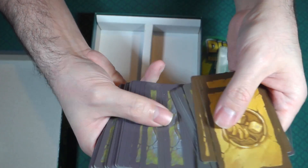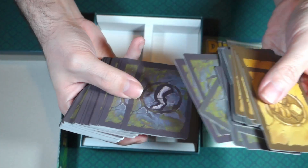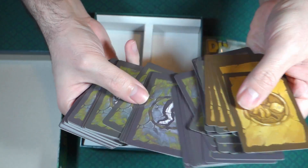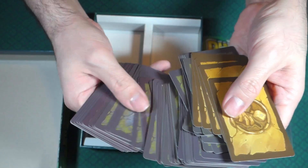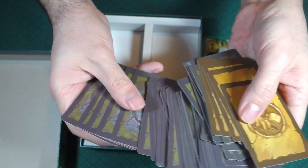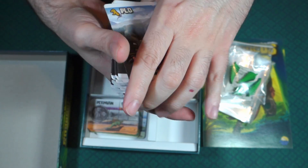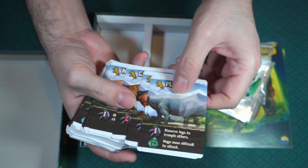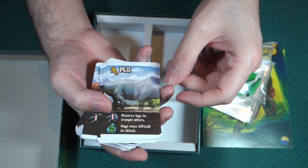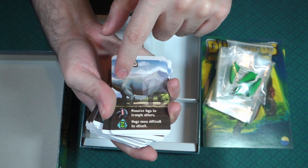These cards have tails, legs — maybe back legs — head, and hands. Those must be the different parts of the dinosaurs. So it looks like each card represents a specific part of a dinosaur.